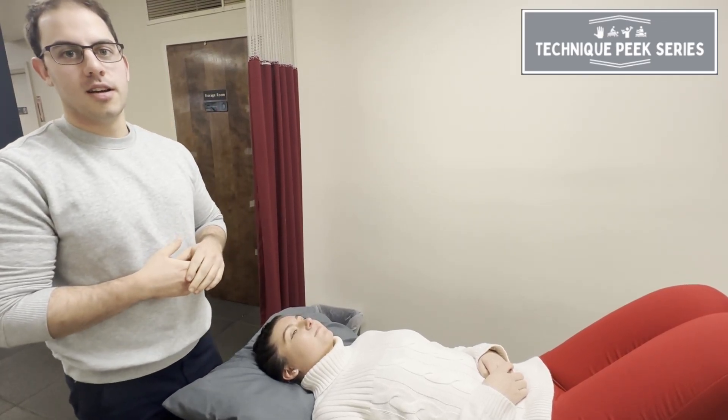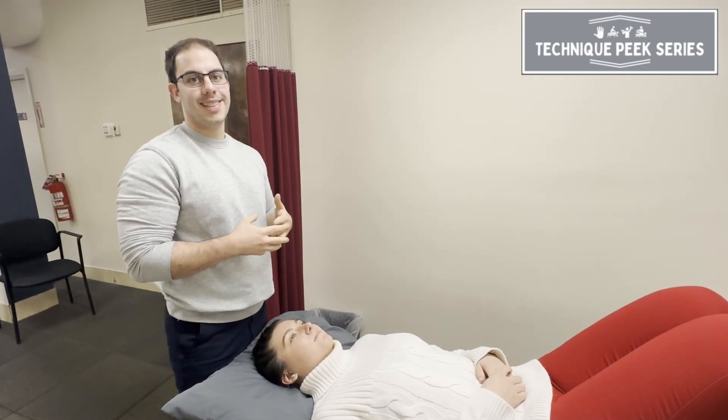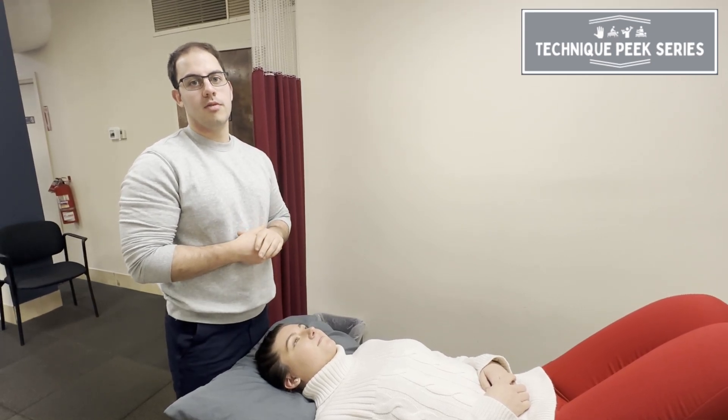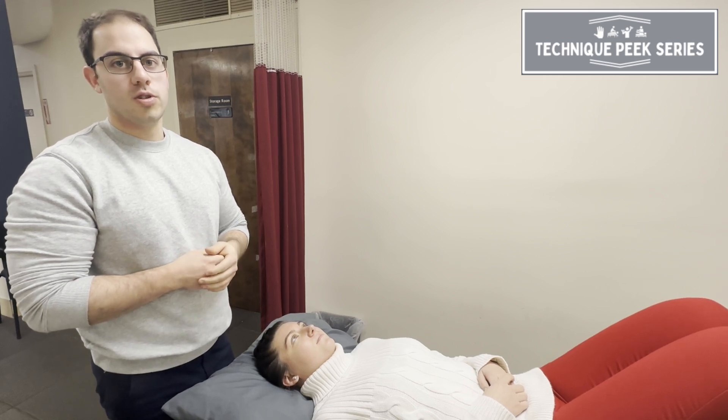Hey, more convention from Technique Peak here today. So we're going to work on a C1 lateral cut. So you do your head-to-brain motion assessment, you need to find a cervical, upper cervical restriction.